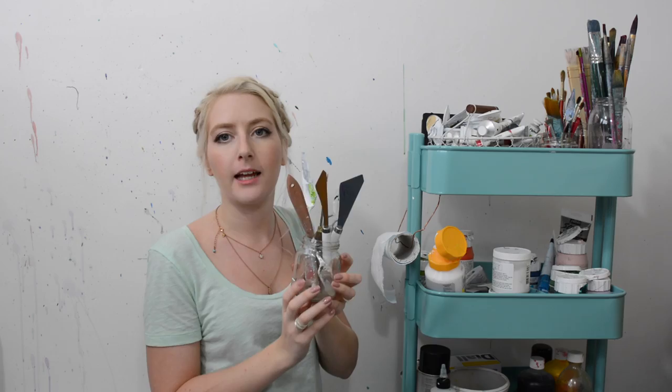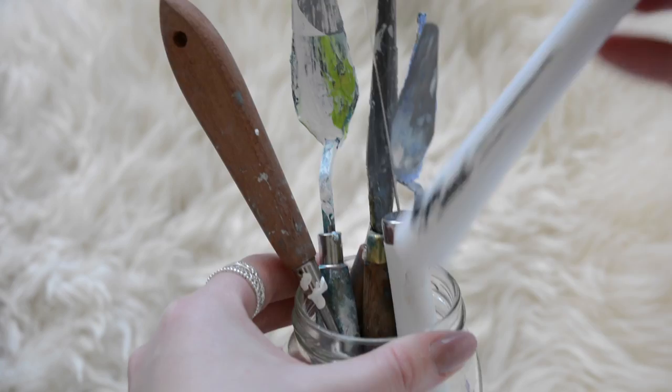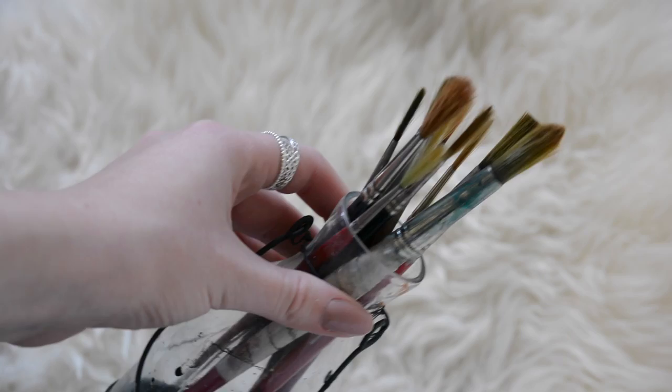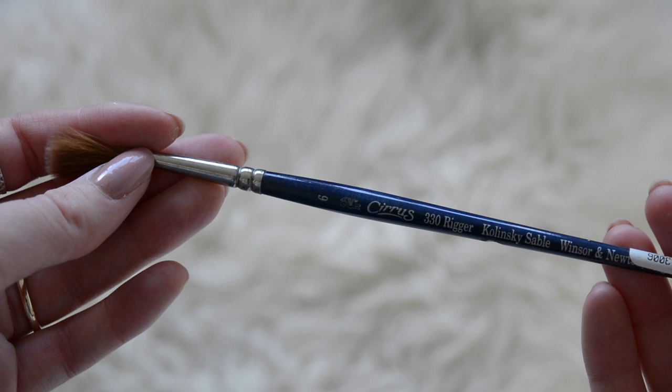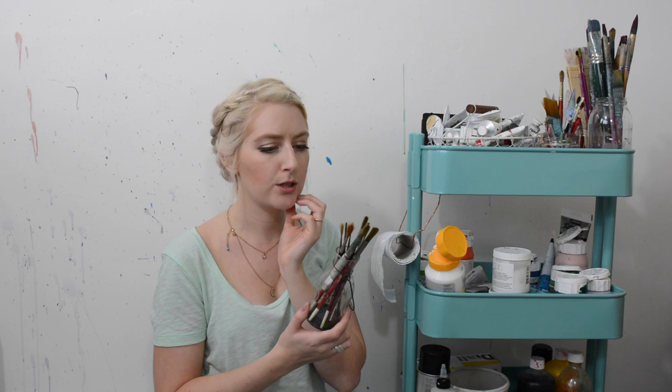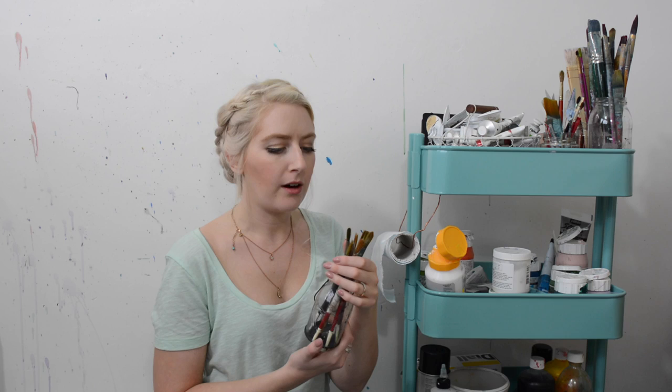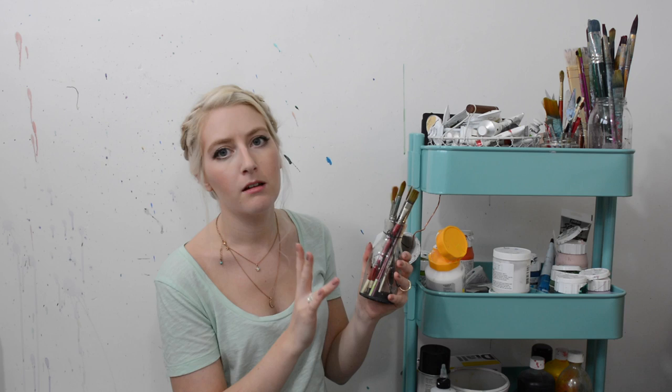This jar is for all my palette knives, which I have quite a few of — they're starting to build up. Palette knives are always handy and great to have in lots of different sizes. These are my watercolour brushes — this jar is literally just for those. My favourite is the Kolinsky Sable by Winsor & Newton, which is so soft and absorbs so much water and paint. As long as you wash them well, they last a really long time. If you want to start with watercolour, I'd recommend buying fewer but better brushes — even just two, one for fine detail and one to cover a large area.